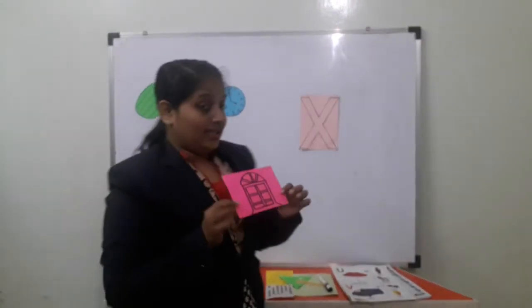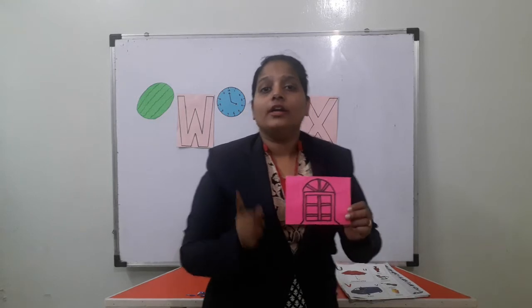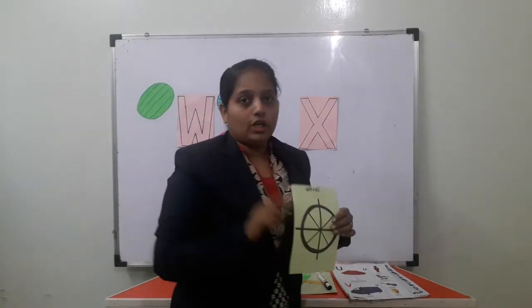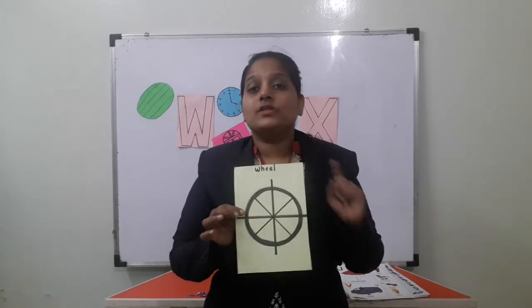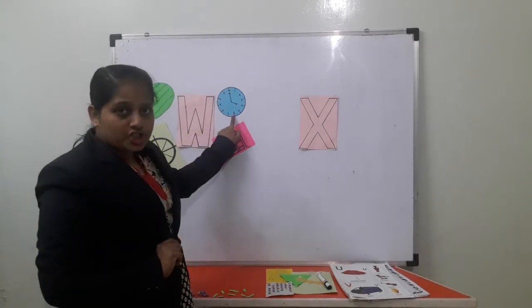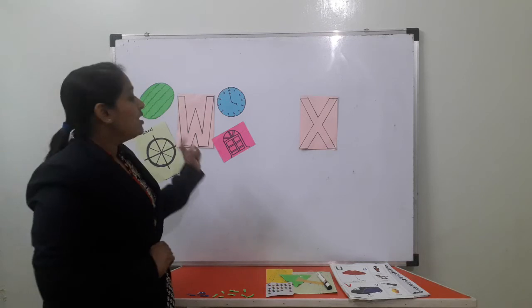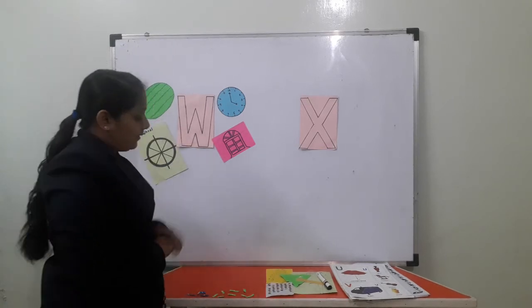Okay, so we stick the W letter here. Now tell me — this is also found in everyone's home. What is this? Window. W for window. W for window — so we stick it near the W letter. And in a scooter or a car, what is the big black thing? A car has 4 wheels and a scooter has 2 wheels. So W for wheel — its letter also starts with W. W for wheel — we stick it near the W letter. Okay, so repeat after me: W for watch, W for window, W for wheel, W for watermelon.